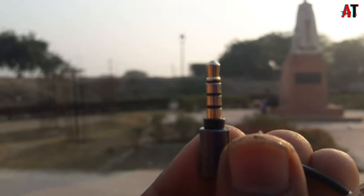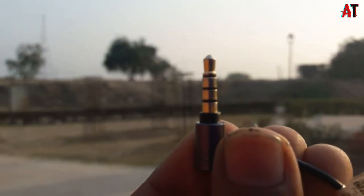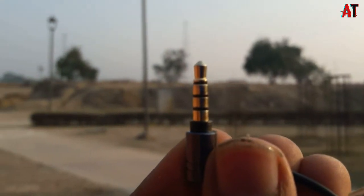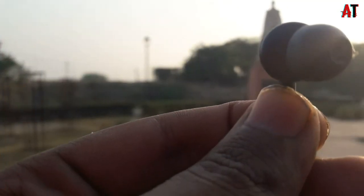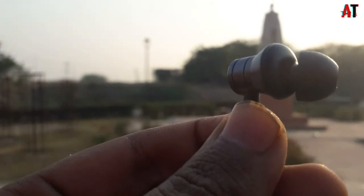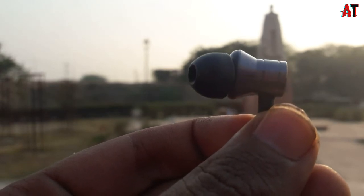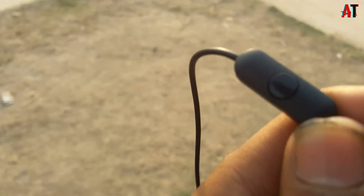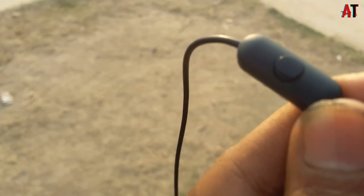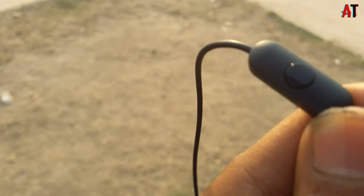So let's go to the features of our earphone. You will get a metal-built jack which is very good. The earphone has a very stylish look and it is realistic, giving you a premium feel.